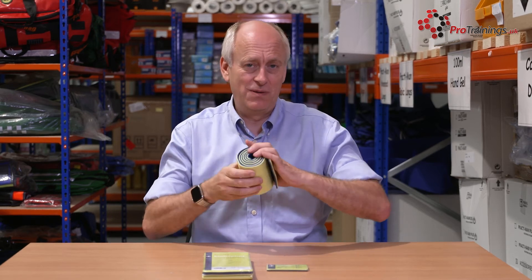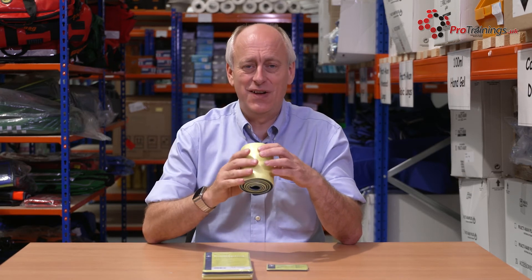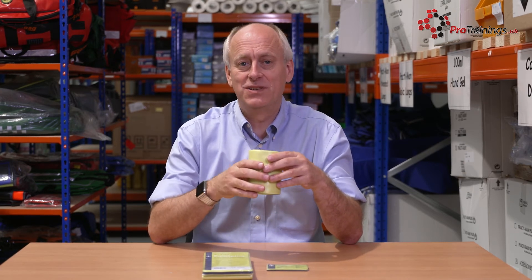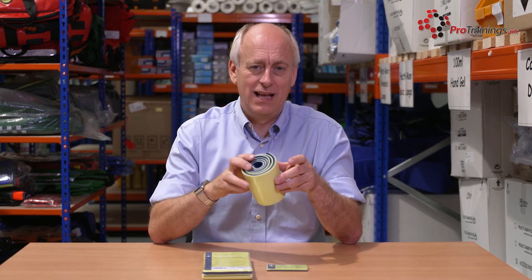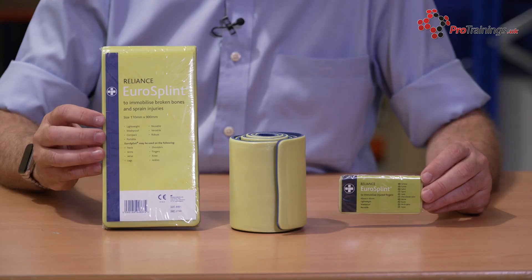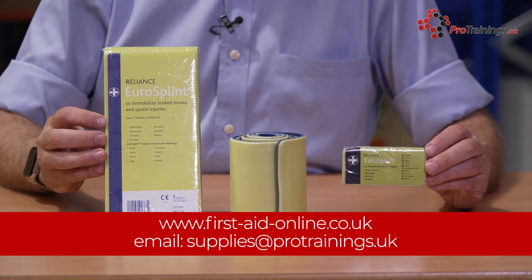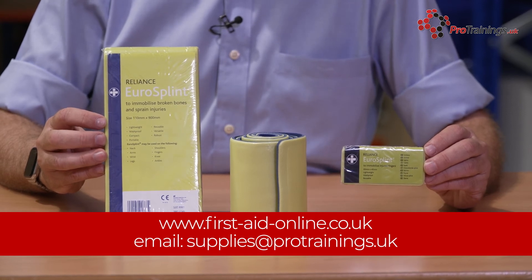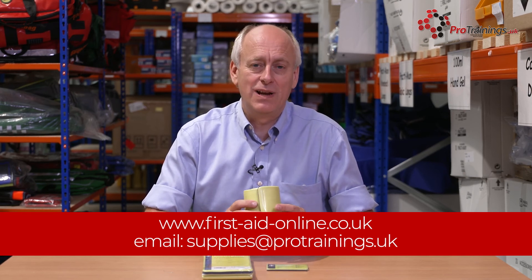These within the training world can last for years, but ultimately they are designed to be used once in an emergency situation. When you're using them week on week out in the training world, you eventually will damage and break them, but we've had these last for many years before they need to be replaced. The range of three sizes is available directly on our website firstaidonline.co.uk, or you can contact us by emailing supplies at protrainings.uk.